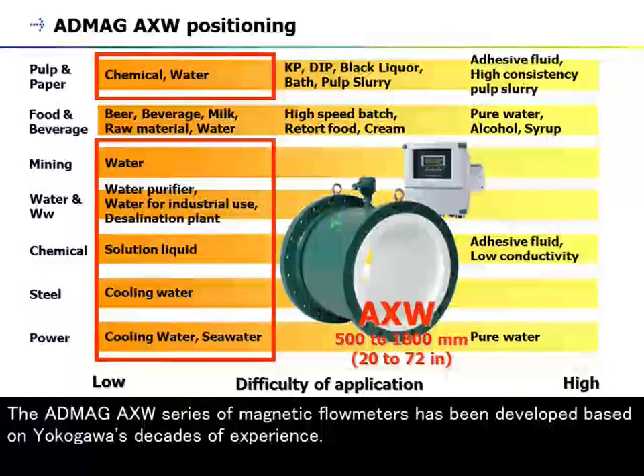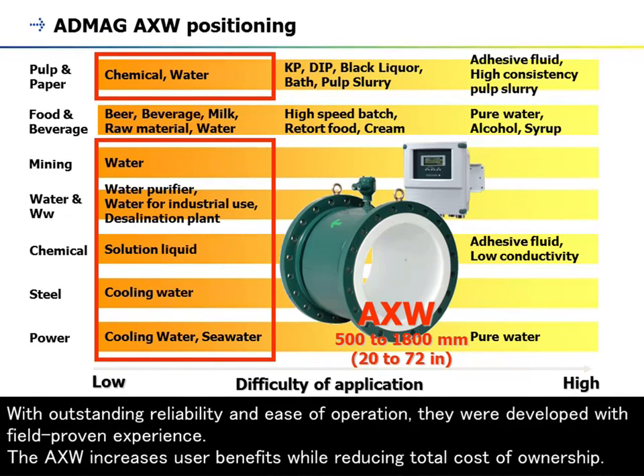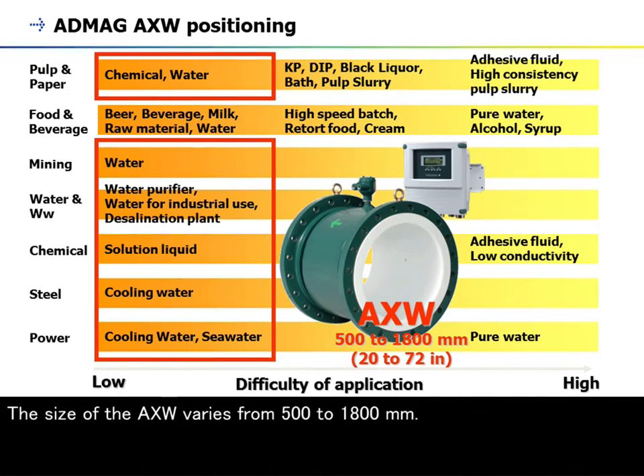The ADMAG AXF series of magnetic flow meters have been developed based on Yokogawa's decades of experience. The AXF series are ideal for industrial process lines and water supply and sewage applications. With outstanding reliability and ease of operation developed with field-proven experience, the AXF increases user benefits while reducing total cost of ownership. This size of AXF varies from 500 to 1800 millimeters.